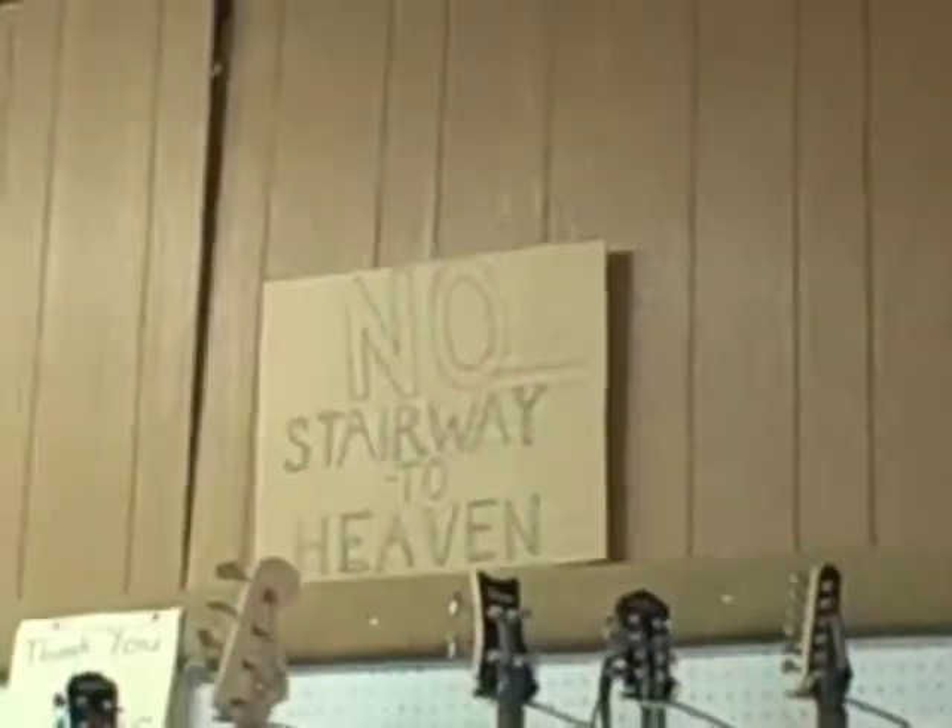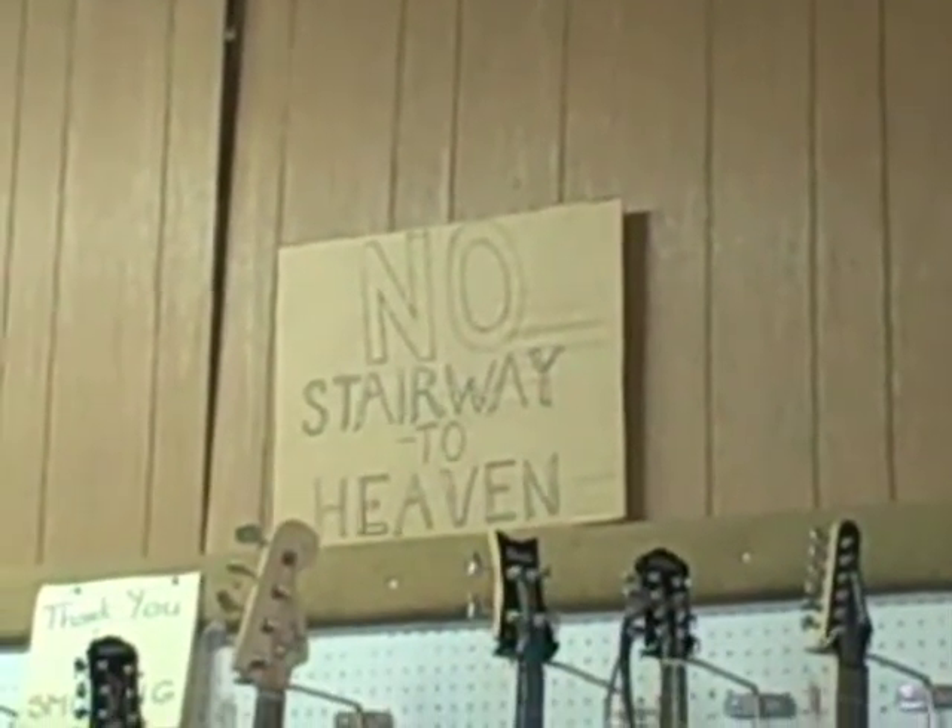Basically right now we're going from pawn shop to pawn shop trying to speak with the different owners, trying to find out if anyone's tried to bring in anything sketchy or if they have any of our stuff. No Stairway — well, there's a reason for it.